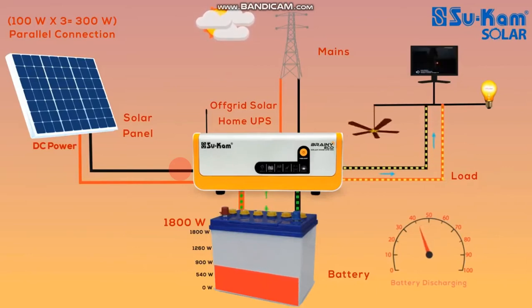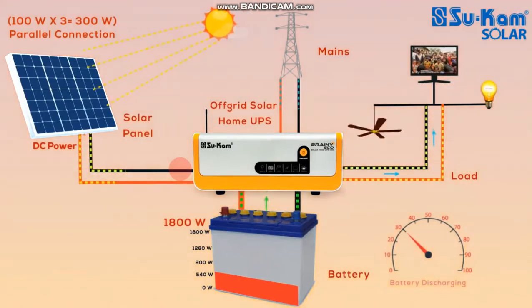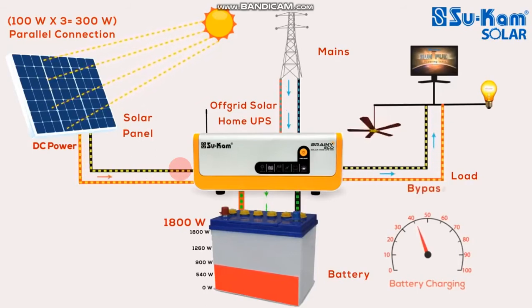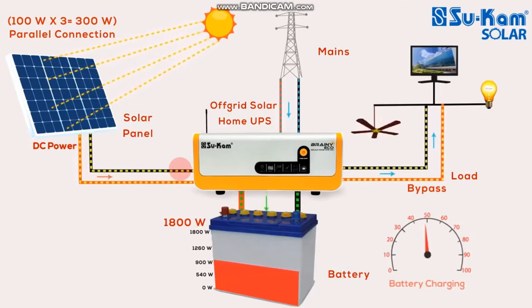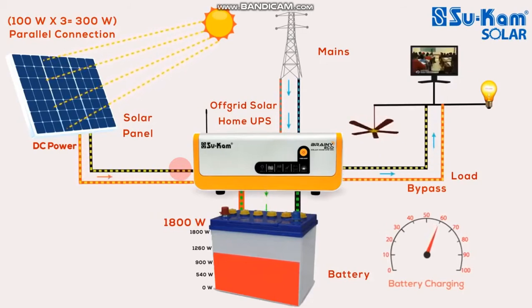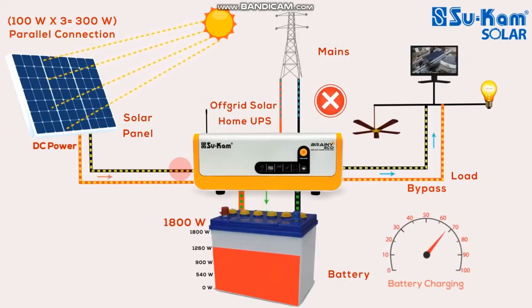So if you have a solar panel, a battery, or a main supply, it is not just a solar panel. If you have a solar panel, you can also have EV. You will need to charge the battery. If you have a battery charge, you will need to cut off. If you have battery charging, you will need to charge the battery.